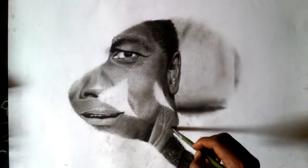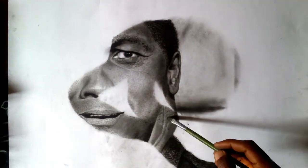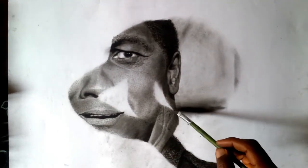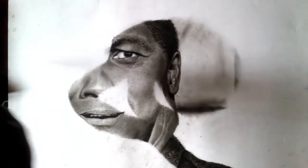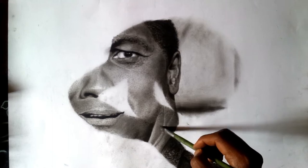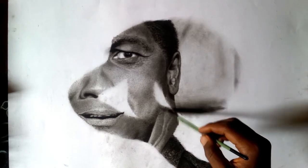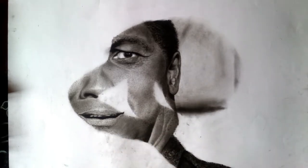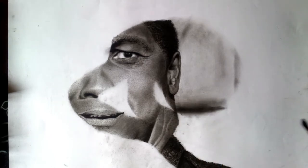They are used for blending and smudging graphite, charcoal, or any similar medium. Let me explain carefully how I've been making use of this drawing technique and this tool. The tortillon is a magical tool — it's not just a roll of paper. It is a very useful and essential artistic tool that artists cannot do without.